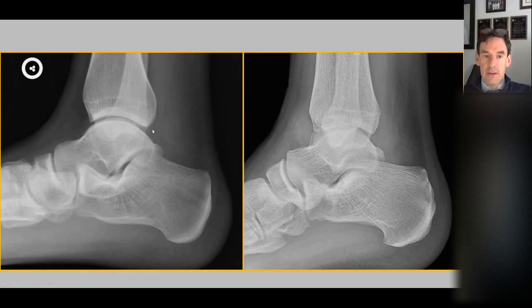In the ankle, normally in the front and the back there is fat. In the presence of an effusion, that fat is displaced and you see these densities, which are joint effusions. This is again a primary finding of a joint effusion.